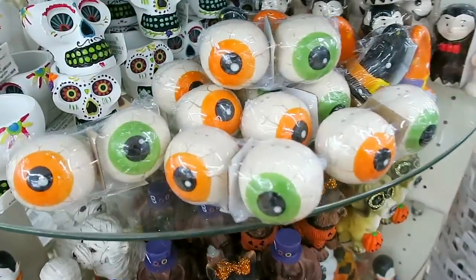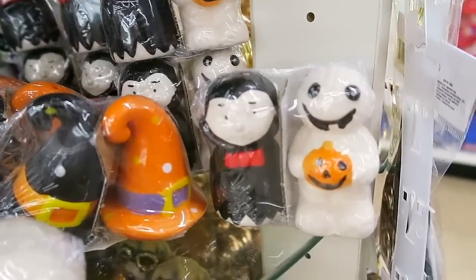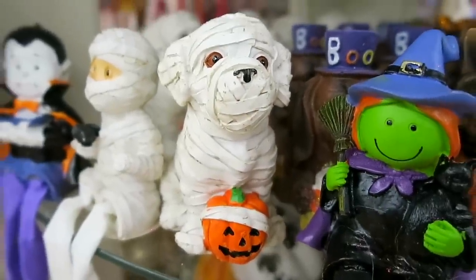That's pretty good. I also love these little eyeball salt and pepper shakers. They also have this salt and pepper shaker set here and a couple of witch's hats. Also, how adorable is this little mummy dog with the pumpkin?